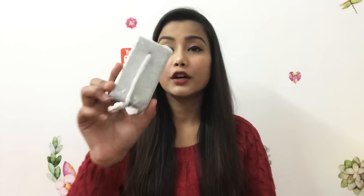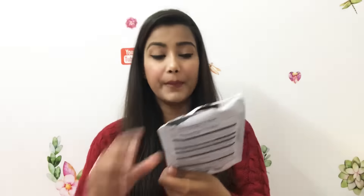The first step is to remove your nail paint. The next step is to use the filer. After that, the third step is to scrub your feet well, and then you apply the exfoliating moisturizing foot mask on your toes. There are two pieces in this one.